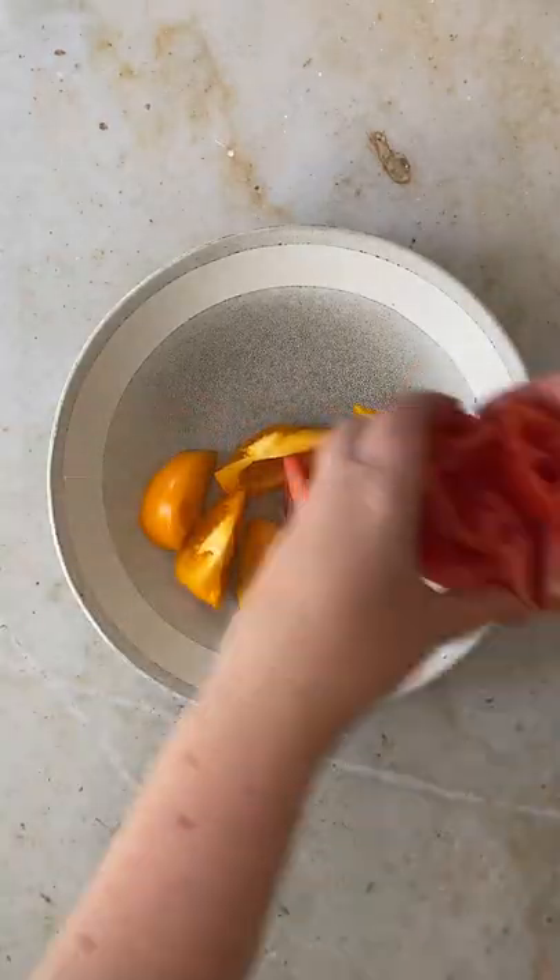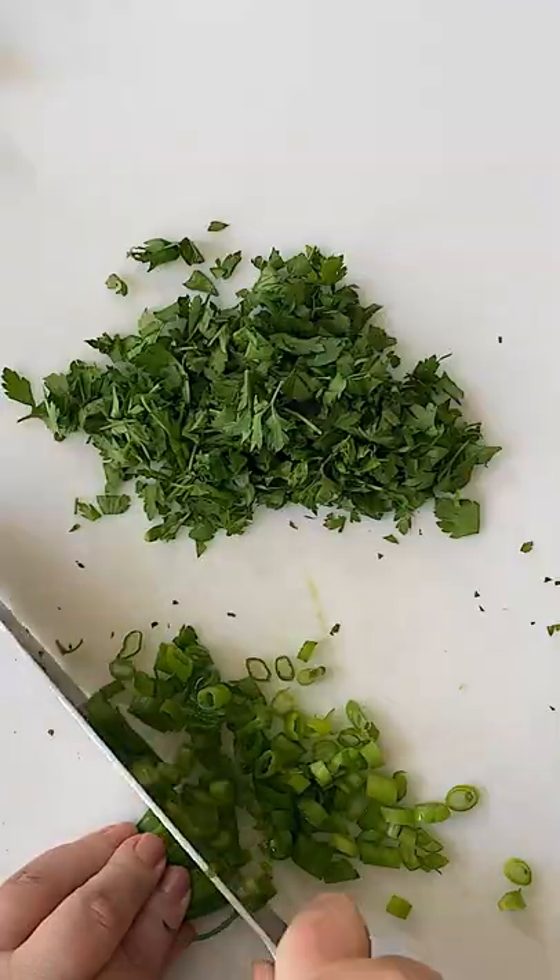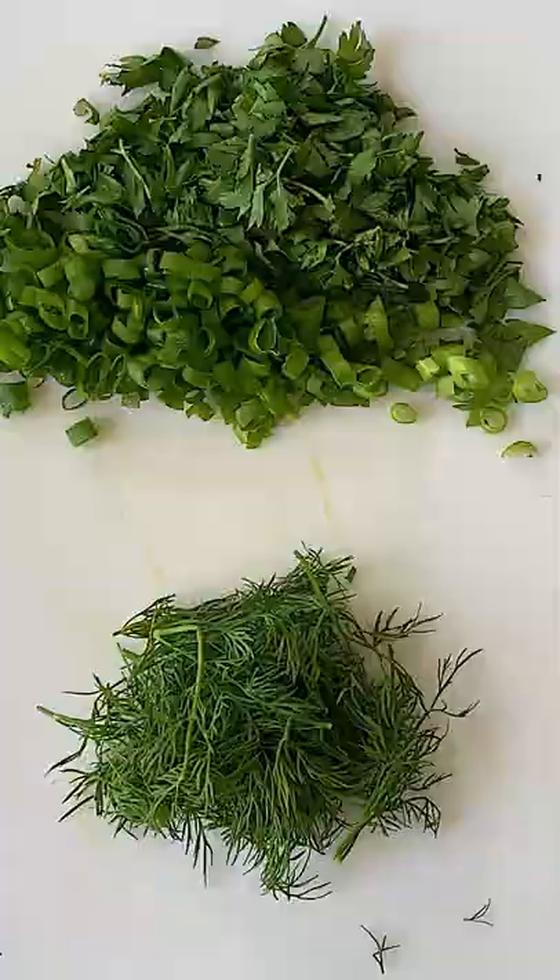For the best tasting salad, I combine heirloom tomatoes of different colors. They each come with their own flavor profile. And toss some cherry tomatoes as well.